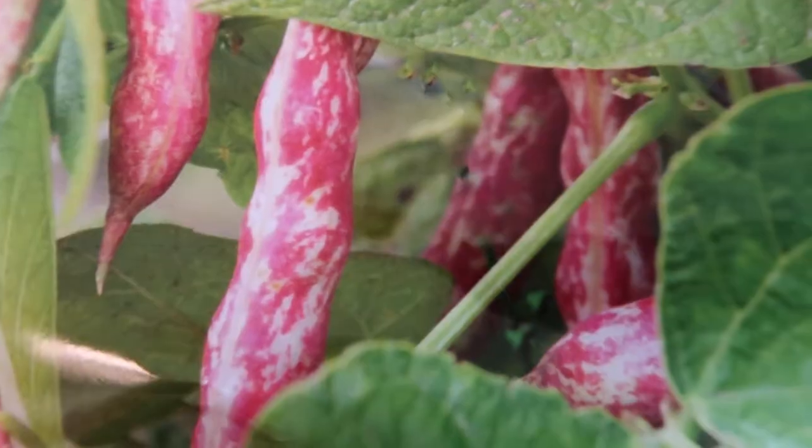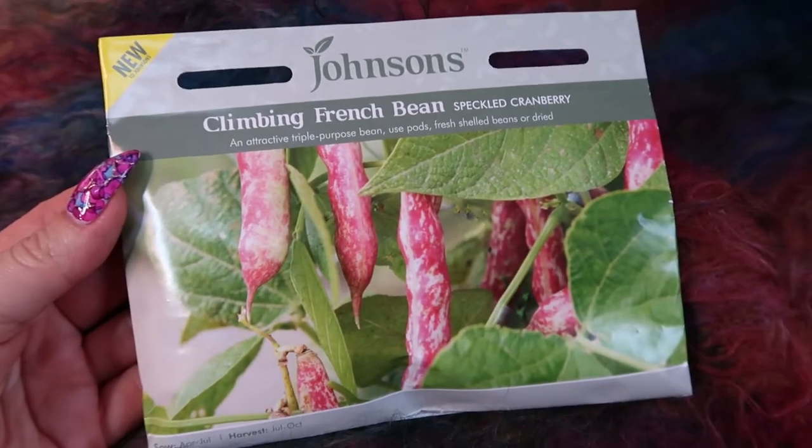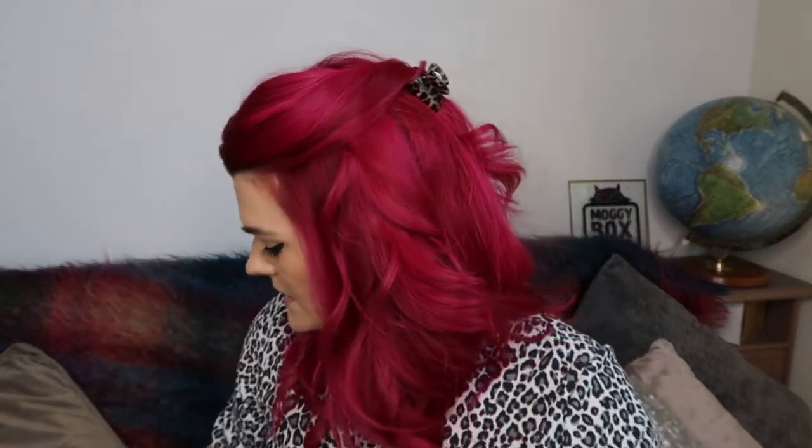Next up I found some climbing French beans — Johnson's climbing French beans in speckled cranberry. They look really cool. I've never seen beans this colour before. I've tried Shiraz Monge too before — they're like a really deep burgundy wine colour, they're beautiful and they've got the most beautiful pink flowers. But I've never tried these before and it does say they're new to Johnson's, obviously Johnson's being the brand. So we won't plant this right now, I've just bought them because they looked really nice.